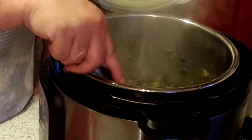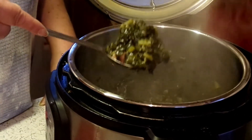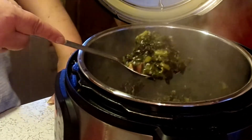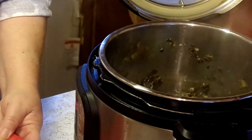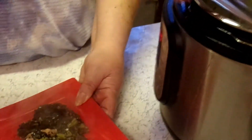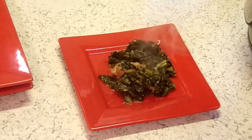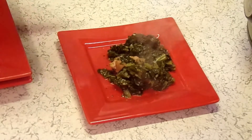The collard greens are done. Look at that — they smell amazing. I've got some crackly cornbread to go with it too. This is part of a big meal, but you won't see it for a couple of days.